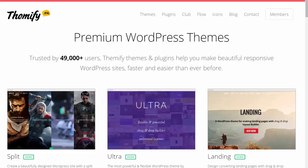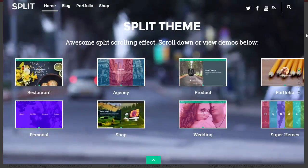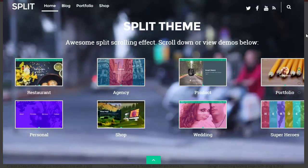Hi, it's the DIY Blog Guy and today we're going to have a look at a new theme by Themify. It's called Split. Let's have a look at the demo. I use Themify for pretty much all my blogs and websites — if I haven't used them yet, I'm in the process of moving them over.